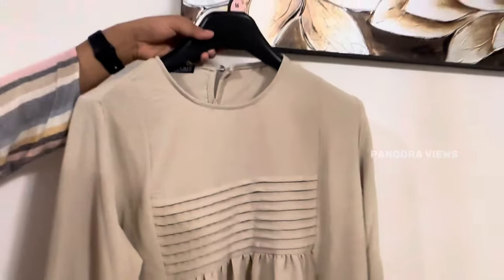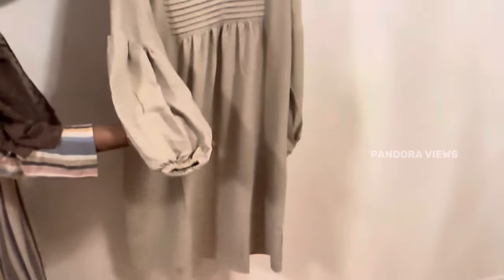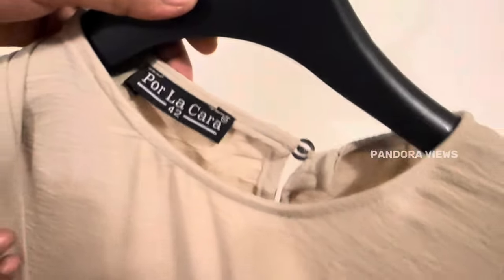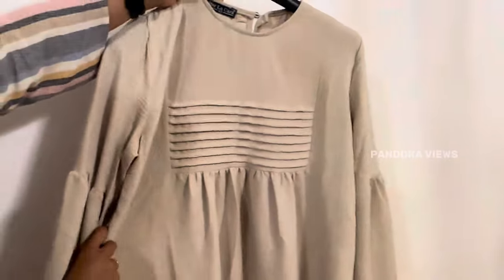Next you can see the top in cream color. This is a fleets design. It's a cotton and polyester material mix. This is a long top — it is a loose fit top and it is very comfortable to wear.